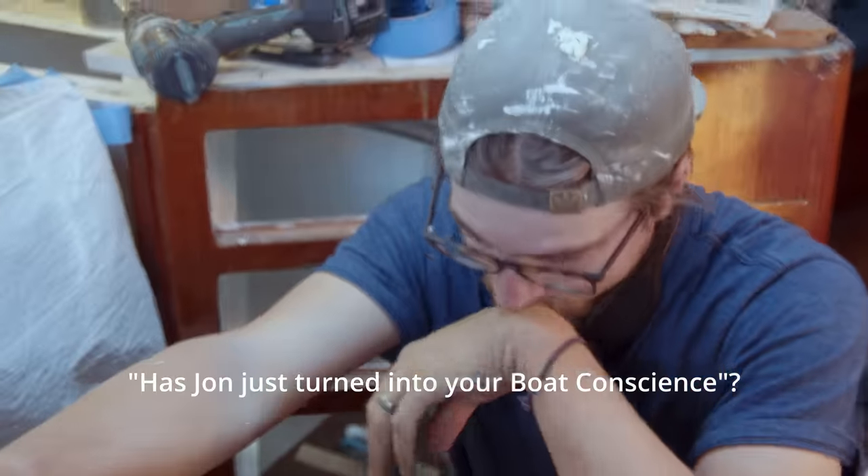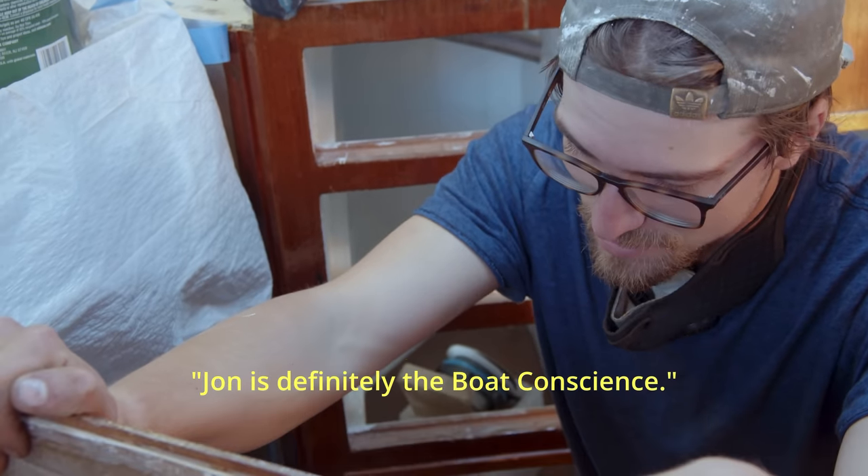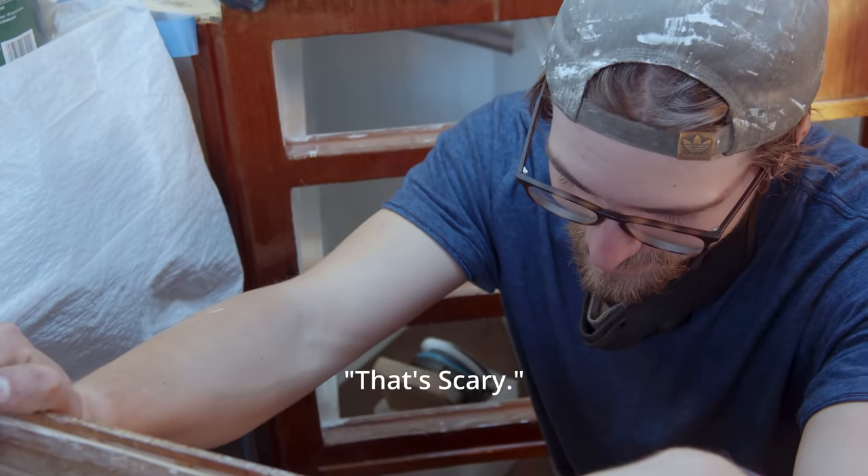Has John just turned into your boat conscience? He's definitely the boat conscience. That's scary. It is.